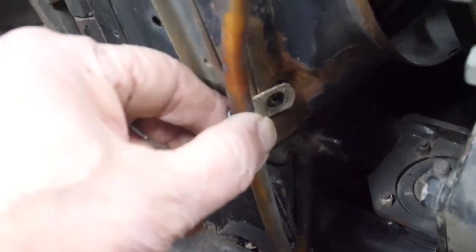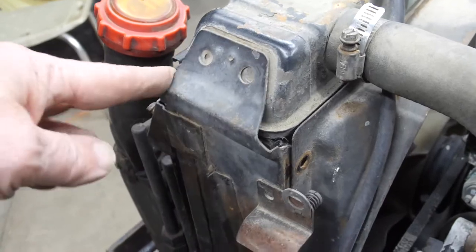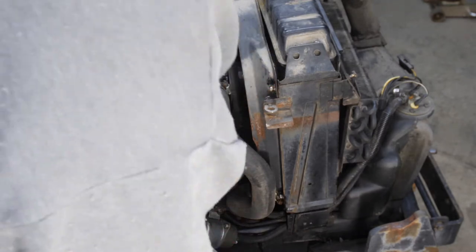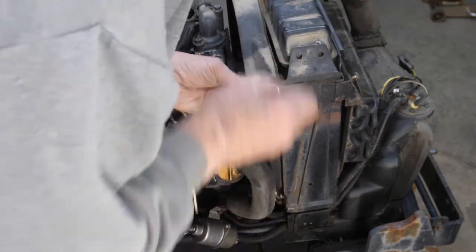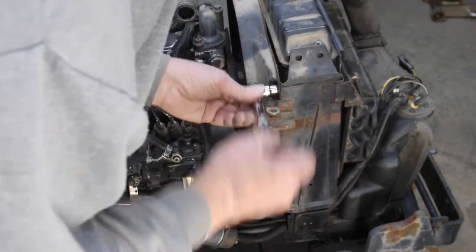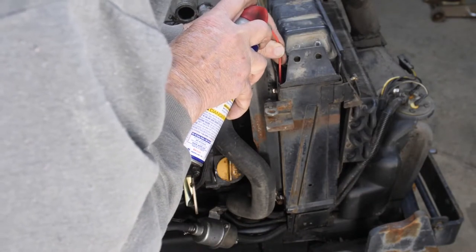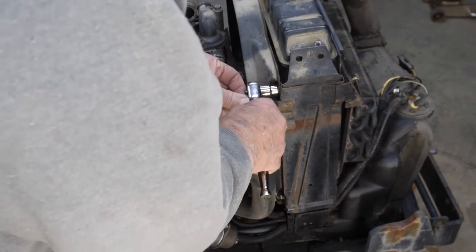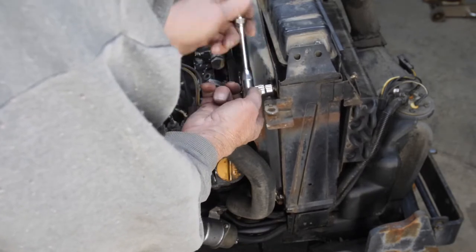After removing the clamp and shroud bolt, I was able to find that the upper solder joint was busted. When I'm having trouble getting a bolt out, I like to get it as far as it comes comfortably, then put a little WD-40 on it, screw it back in — that coats some of those threads — and then it'll come out a lot easier. This little technique has saved me many hours of getting out difficult bolts.